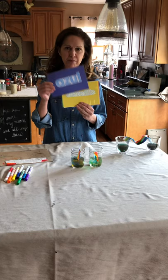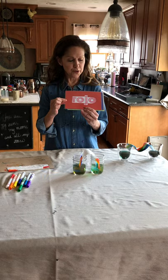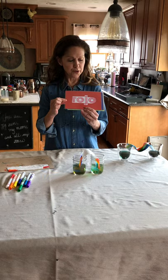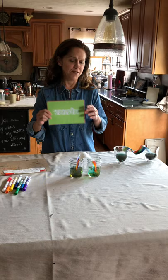Red is rojo, blue is azul, amarillo is yellow, verde is green. And this is how the song goes: Red is rojo, red is rojo, blue, azul, blue, azul, amarillo, yellow, amarillo, yellow, verde, green, verde, green.